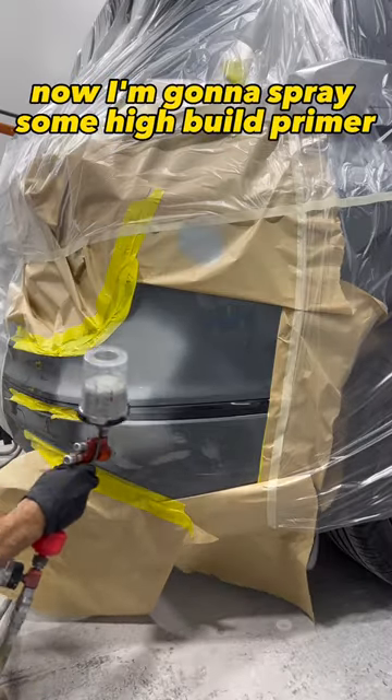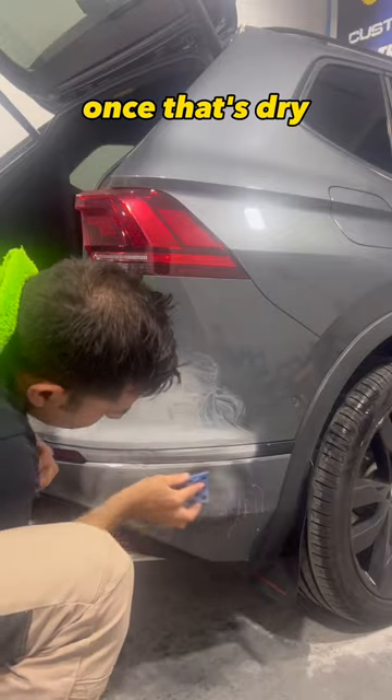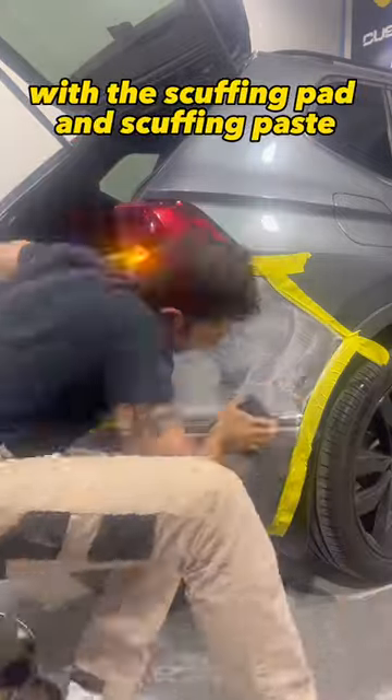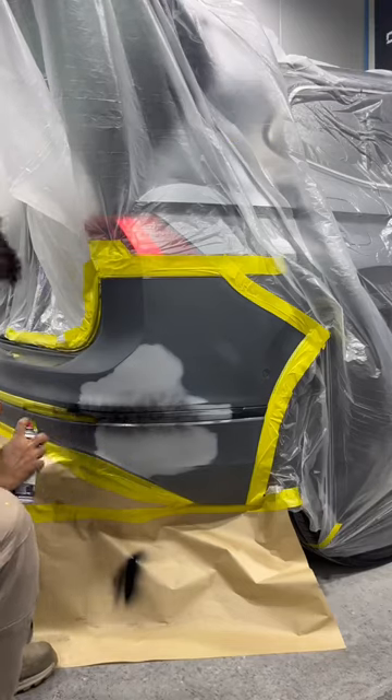Now I'm going to spray some high build primer over the repair. Once that's dry, I'll sand that, finishing with 800, and then finishing the rest of the panel with the scuffing pad and scuffing paste.